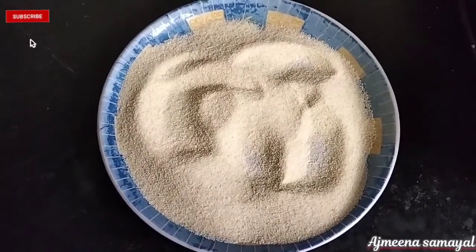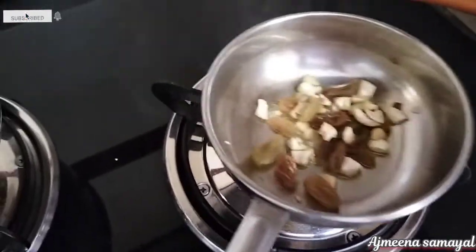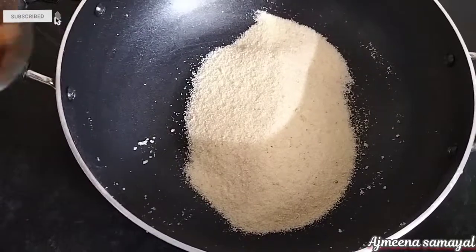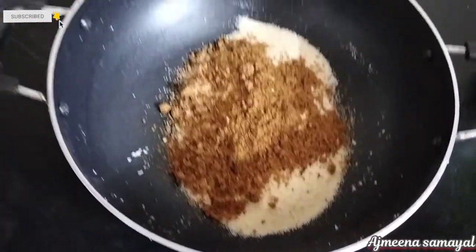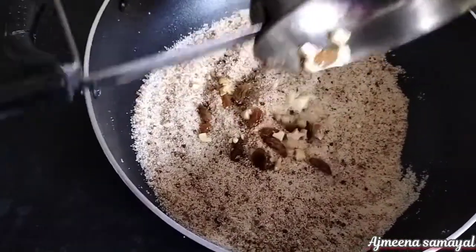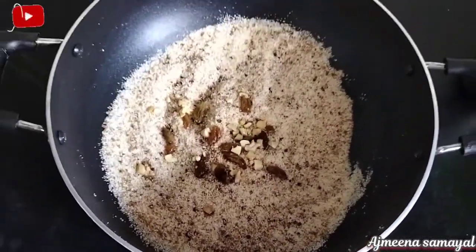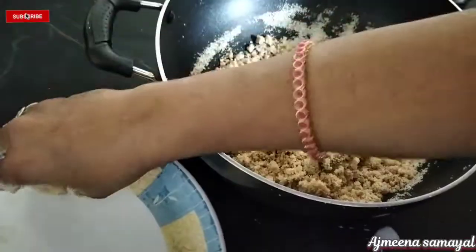Next, add the seasoning. Add mayonnaise and mix the ingredients in the pan. Add cheese and choose salt to taste.